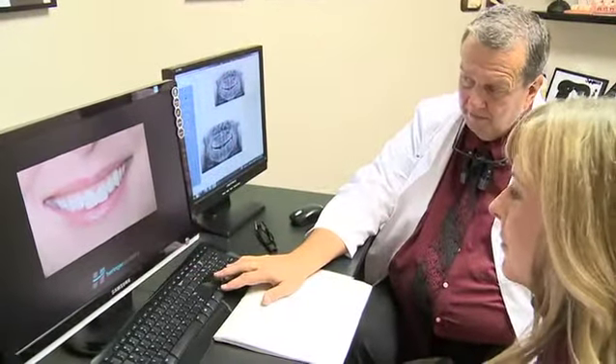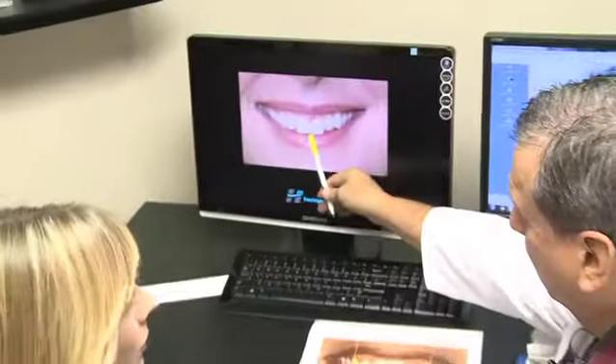Before I even touch their tooth with anything, whether it's the laser or the drill, we're going to spend about four to six hours together. I want to make sure I gather all the data. I want to understand totally what their needs or concerns are and what their wants are. Once I understand all that, and once they have a clear picture of what we're going to be doing and the direction we're going to go, we'll sit down and give them our final estimates and move forward and try to make it affordable for them.